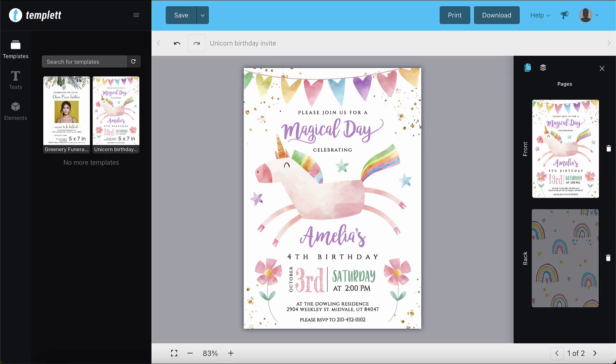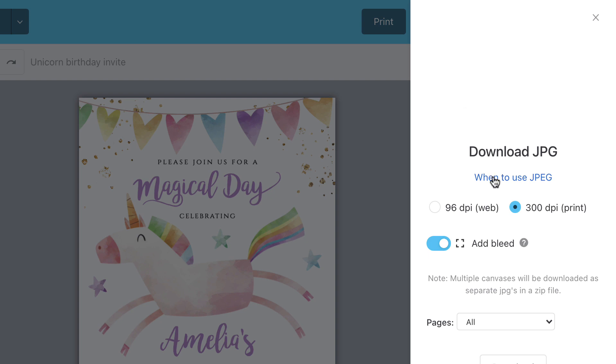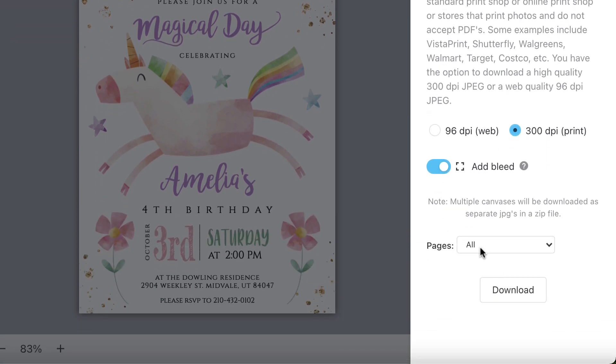We'll get out of this and download a JPEG next. When do you use a JPEG? A JPEG is good for print or sharing on the web. Some print companies don't accept PDFs, so ask your print shop what file they prefer, as well as if they want a bleed. You have the option to download a 300 DPI JPEG or a web quality 96 DPI. Keep in mind that multiple canvases will be downloaded as separate JPEGs in a zip file.